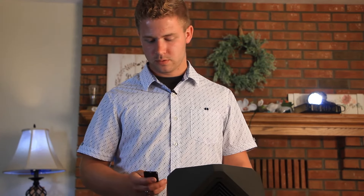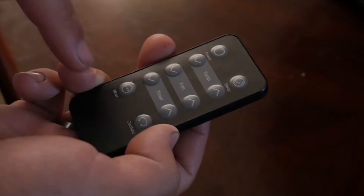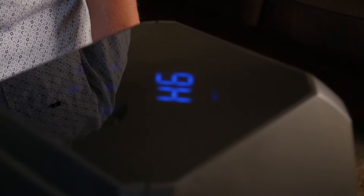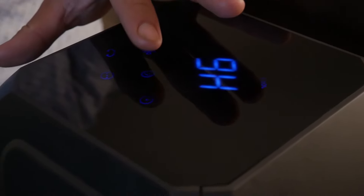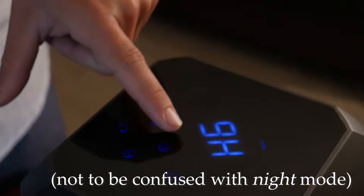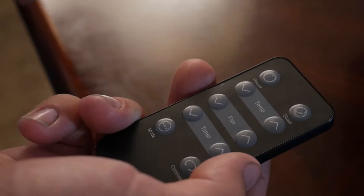With night mode you can also adjust the timer on the remote itself. It shows zero right now and you can set it to one hour, two hours, three hours, and so on — it's very easy to use. Finally, there's the sleep mode: all you have to do to put it to sleep immediately is press the sleep button or the moon and the whole system shuts off.